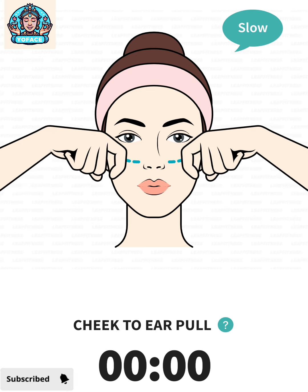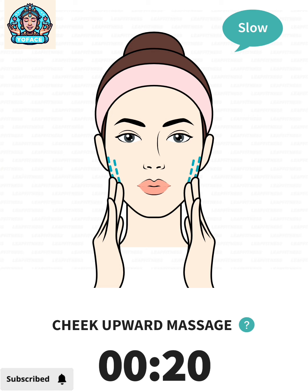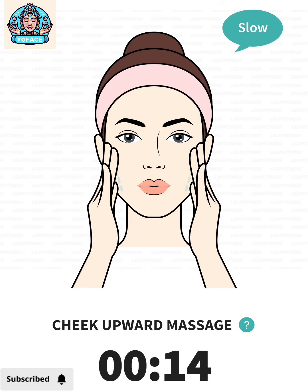The next: cheek upward massage, 20 seconds. 3, 2, 1, go. Press your fingers on your jaw, slowly push up.